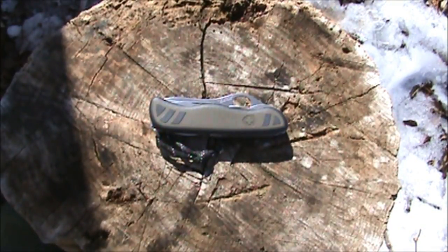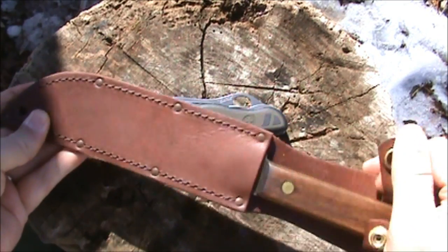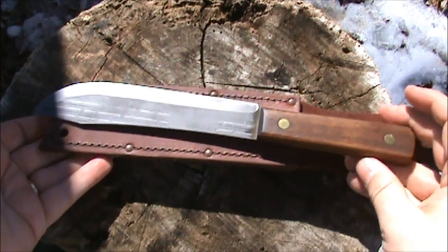Thank you for watching. Stay tuned for my next video — we're going to take a look at this old classic, the Old Hickory 7-inch butcher knife.